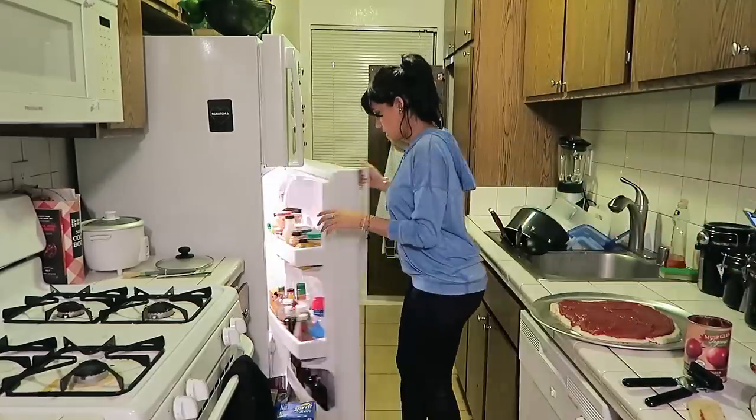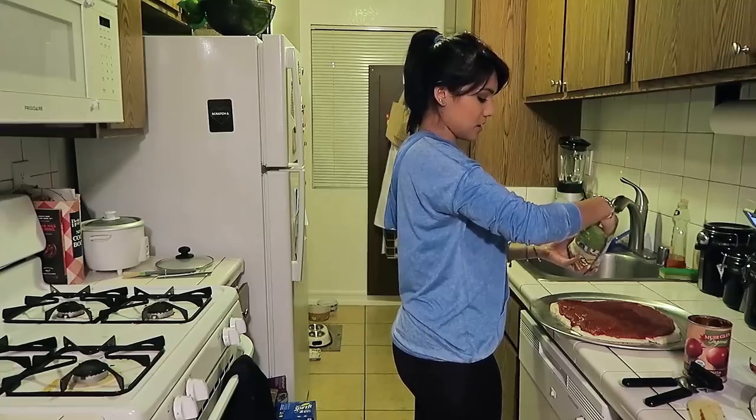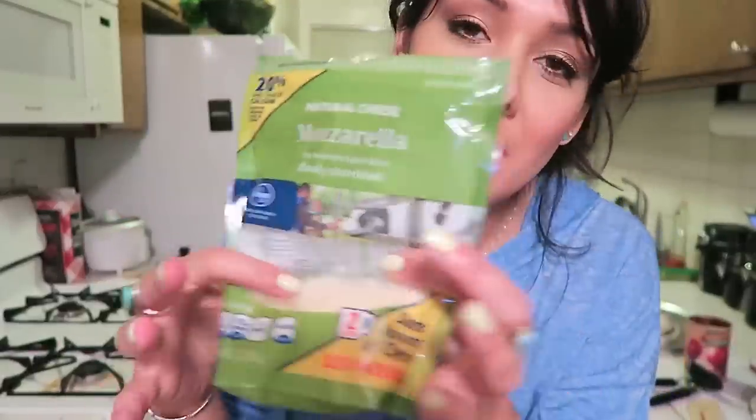Cheese. I think mozzarella cheese is the cheese that goes on pizza — if not, we're doing mozzarella cheese. How much? It doesn't say. This is like a free-for-all making a pizza. I ended up using about half a bag of mozzarella. You could do more if you wanted. I remember in the Pizza Lunchables I used to use all the cheese on the first pizza, so I wouldn't have any cheese for the other pizzas, and it was kind of a bummer. It came with three pizzas but I could never get the third pizza to be a real pizza.